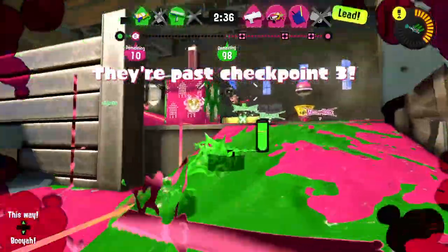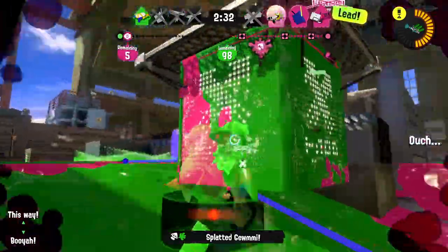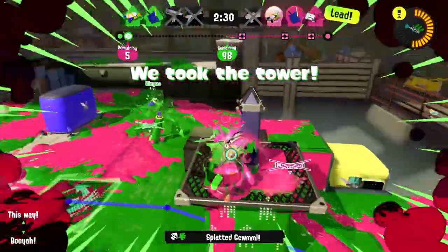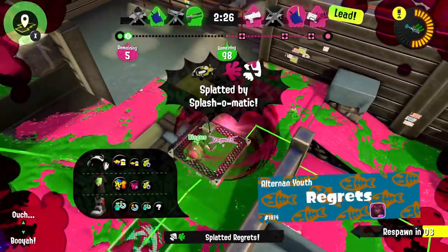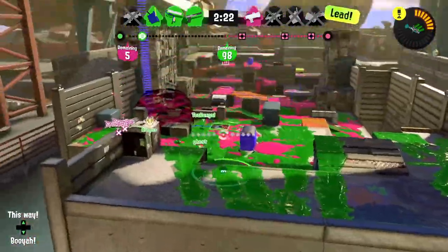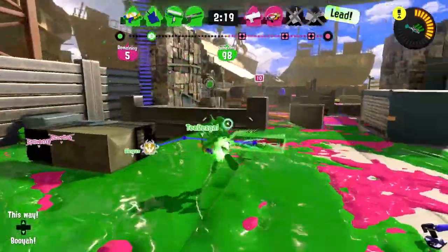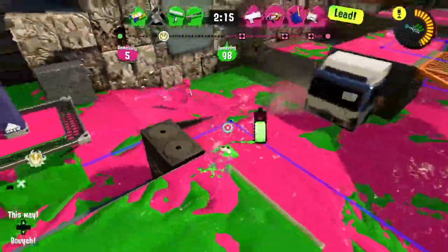I'm going to jump over and sneak up behind them — I got you! Come on, why can't I jump? There's no way I didn't start firing first. We just need to take that tower back and bring it all the way over, which is not going to be easy.